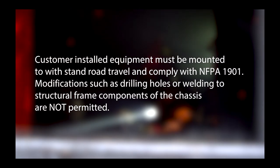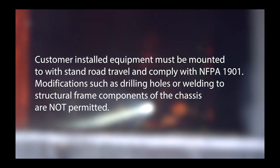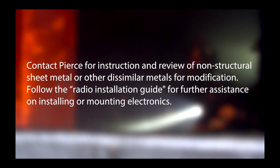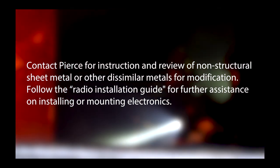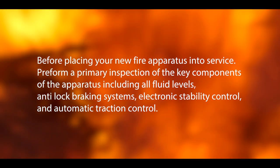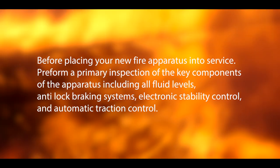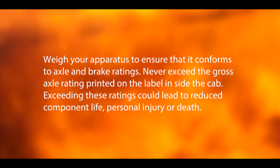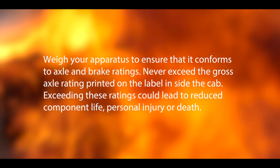Please refer to your warranty certificates for details and information enclosed in your manuals. Customer installed equipment must be mounted to withstand road travel and comply with NFPA 1901. Modifications such as drilling holes or welding to structural frame components of the chassis are not permitted; contact Pierce for instruction and review of non-structural sheet metal or other dissimilar metals for modification. Before placing your new apparatus into service, perform a primary inspection of key components including all fluid levels, anti-lock braking systems, electronic stability control, and automatic traction control. Weigh your apparatus to ensure that it conforms to axle and brake ratings. Never exceed the gross axle rating printed on the label inside the cab.